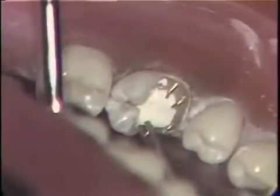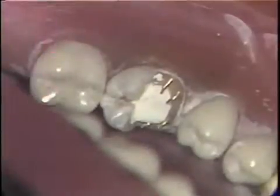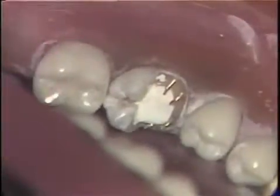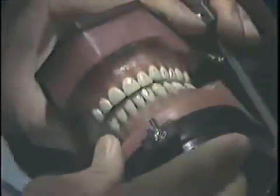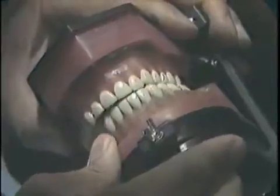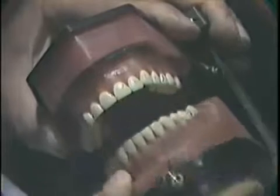This bending tool lets you bend in a number of directions. The occlusion is now checked to make sure that the pins do not hit the opposing tooth in centric occlusion, centric relation, or working or balancing movements.